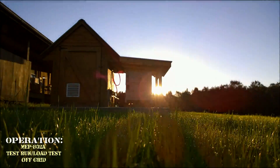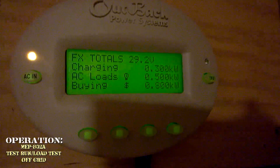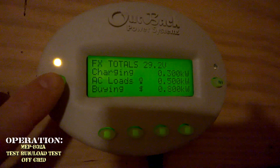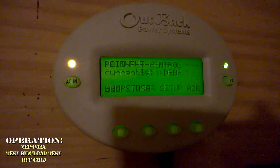We're finished doing the load test. Our next phase will be wiring up a two-wire autostart that we can connect either to the Outback Inverter or the Midnight Solar Charge Controller to tell it when to cut on and off.